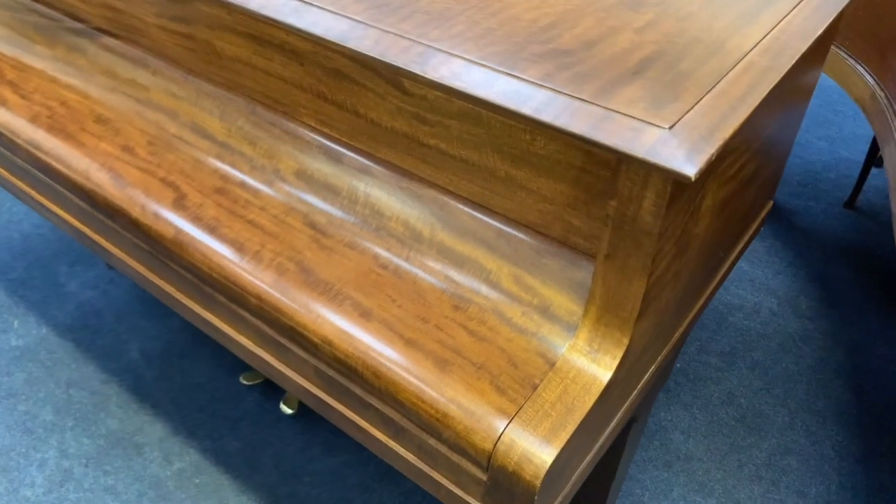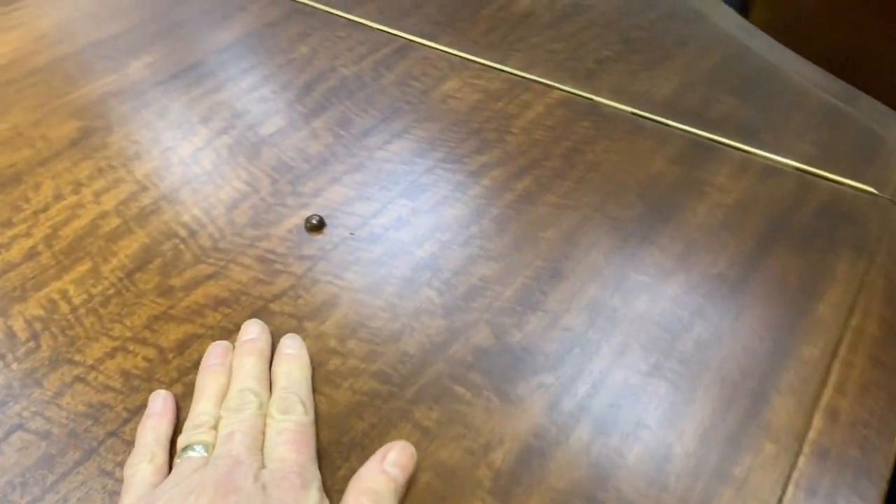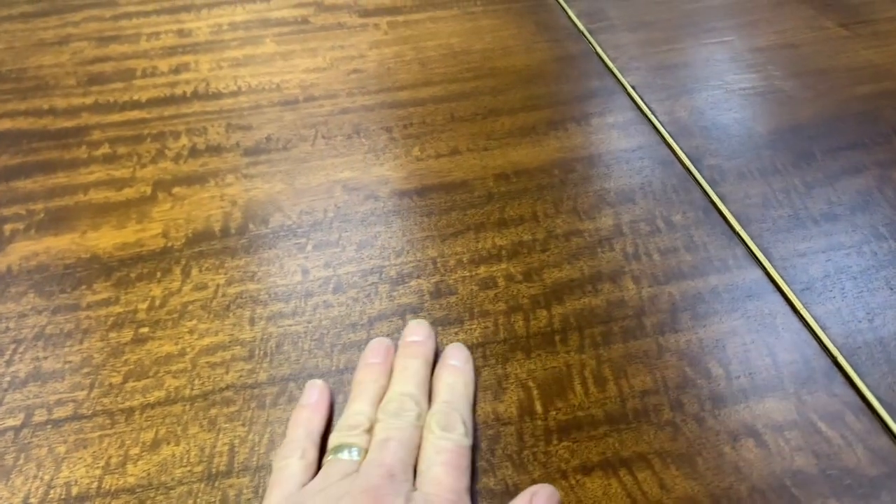The case is a matte finish, very well done. I don't know if you can pick up the colour from the video, but it looks a bit yellower to me on video than in real life — it's a slightly redder colour. Maybe the photos we've taken will show it better. You can see the grain — very flame mahogany, or fiddleback mahogany as they sometimes call it.